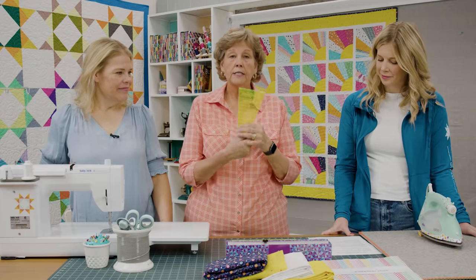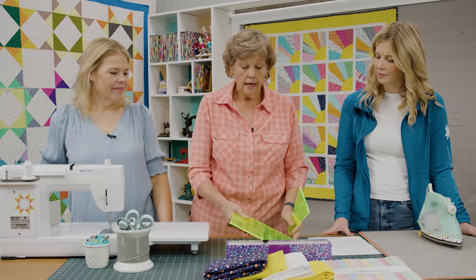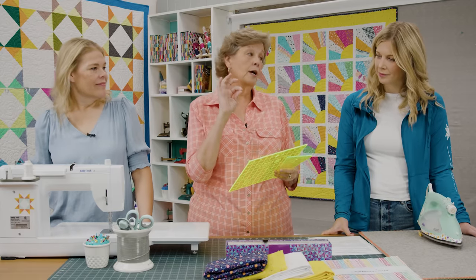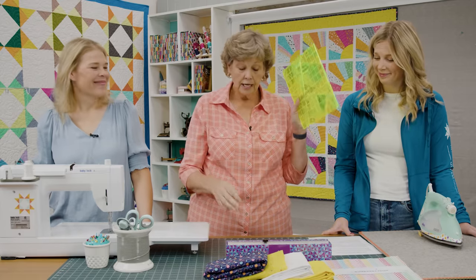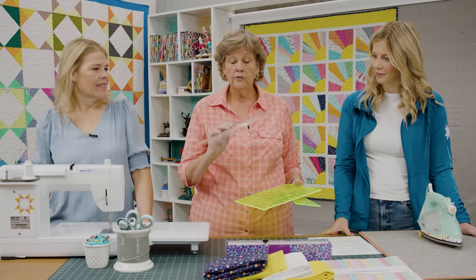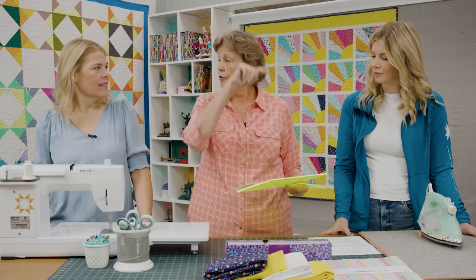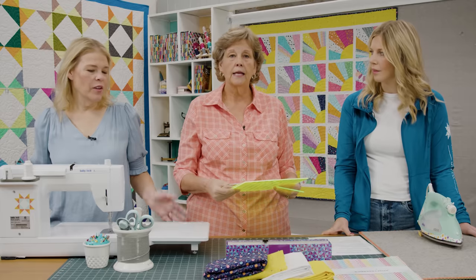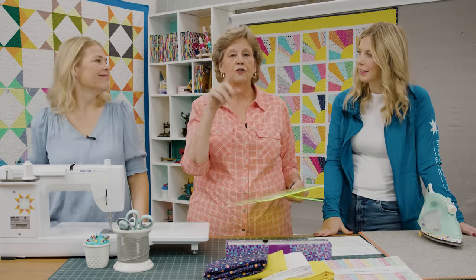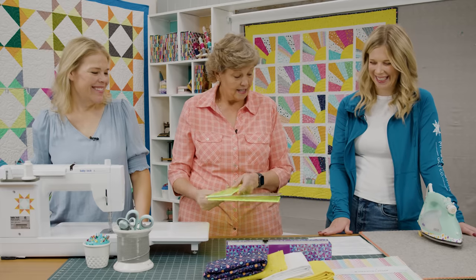You're going to need the Dresden ruler — ours goes all the way to the top of the layer cake. I used a squaring ruler to square my blocks because this is not a round Dresden, it's a square Dresden, and I squared them to nine. You'll also need something to cut your circles with. I use this circle cut ruler, but in the pattern there is a quarter circle you can trace, or you can trace a bowl or a plate — any size circle you want.